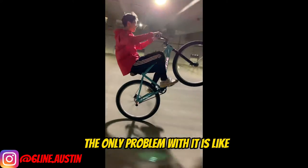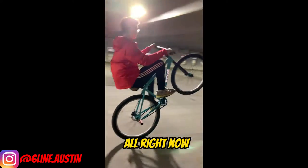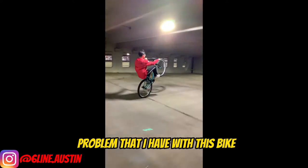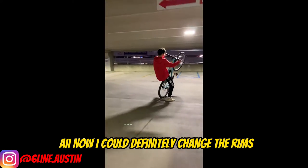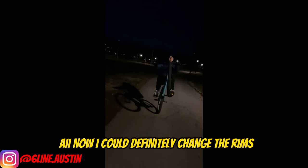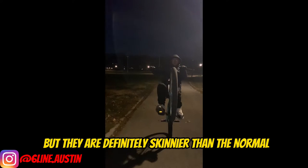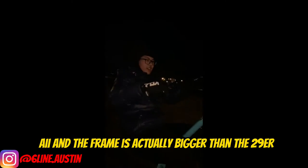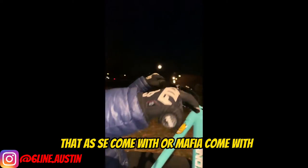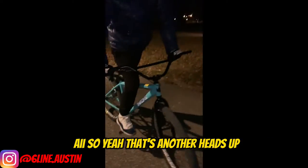The only problem is they're probably a little slippery. The biggest problem I have with this bike that I can't really change is the rims — they are definitely skinnier than normal SE rims. Also, the frame is actually bigger than the 29ers that SE or Mafia come with, so yeah, that's another heads up.